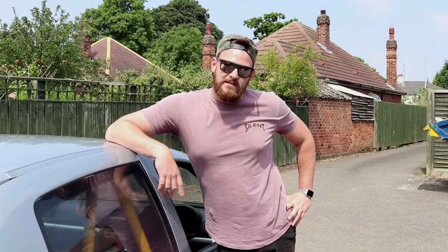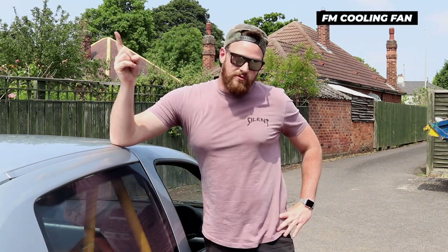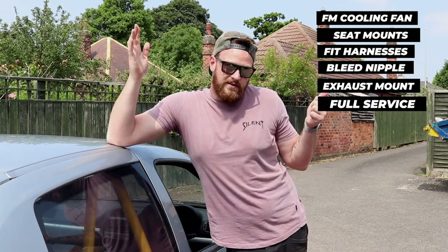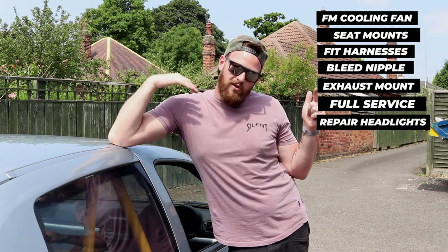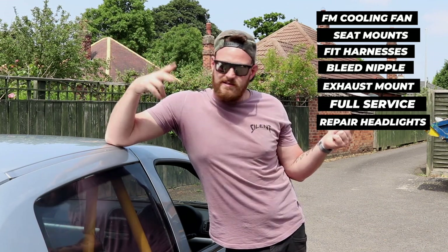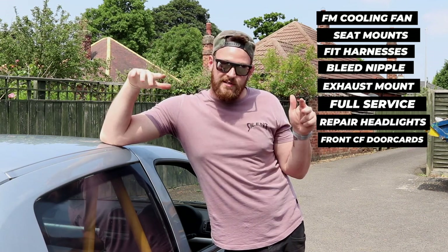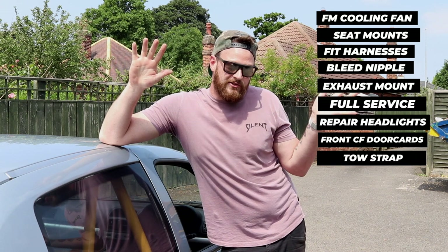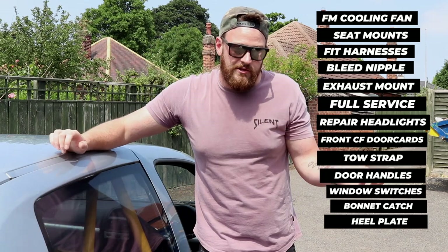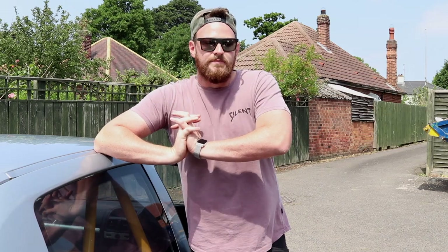There are also a few little carbon bits like the headlight washer bungs. But what I need to tell you now is the things we still have left to do — and believe me, there is a list. Front-mounted cooling fan, fabricate the seat mount, fit the harnesses, fix the bleed nipple, exhaust mount, give it a whole service, and we need to polish the headlights — they've gone all horrible and yellow. We need to pin the front doors and fit the cabin door skins, fit the toe strap, fit the internal door handles, reroute the window switches, fit the aero catches on the bonnet, and we need to fit a heel plate for the driver. And obviously we still need to get it through the MOT.